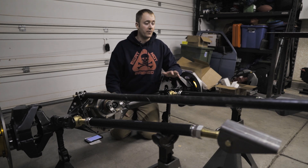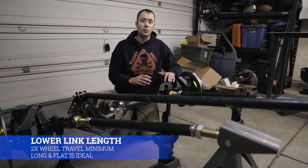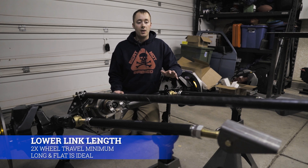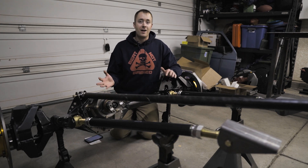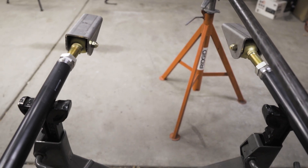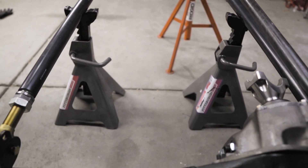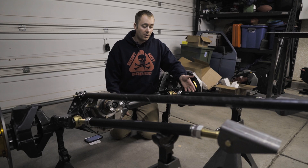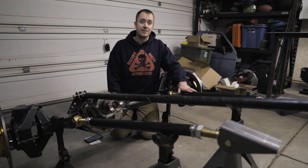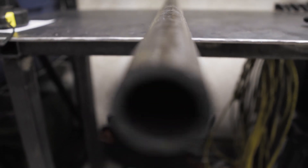First, we're going to talk about the lower links of a three-link suspension. Ideally, you're going to want these about two times the length of your wheel travel — that's the general rule of thumb. A lot of times between 36 and around 42 inches is typically what you'll see. Your chassis and wheelbase are going to be major factors, but a longer and flatter link is going to perform better. Keep in mind that no matter what material you use for your links, the longer they are, the more prone to bending they will be. My lower links are going to be made out of two-inch quarter-wall DOM, and that is what I would recommend as a minimum.